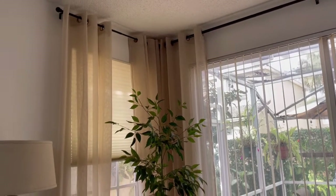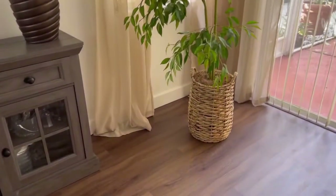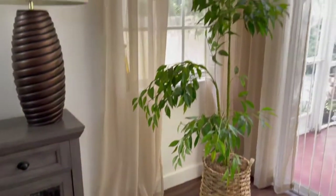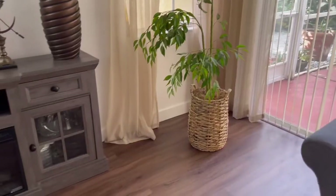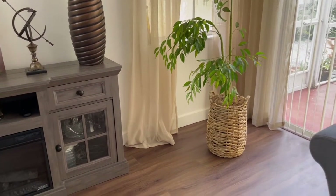We had to use some curtain tape to fix the length at the bottom. I'm going to pass this over to Kiara and she's going to show you guys how to do the curtain tape.